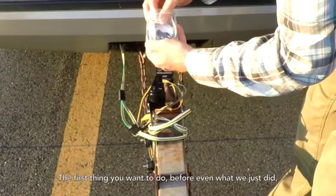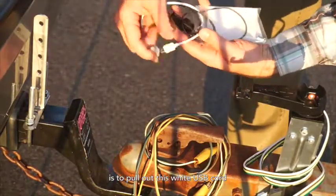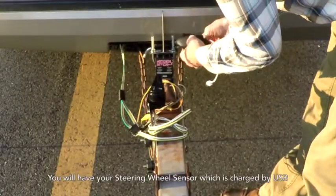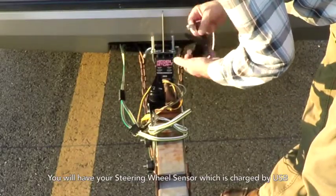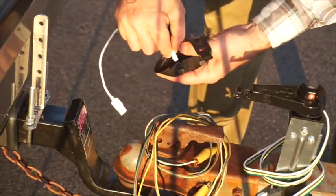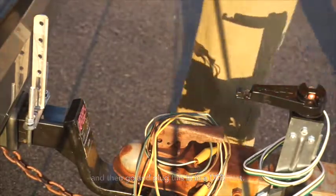The first thing you want to do before even what we just did is to pull out this white USB cord. You will have your steering wheel sensor, which is charged by USB, so you just take this plug, stick it right in the top, and then go and plug this in a USB port.